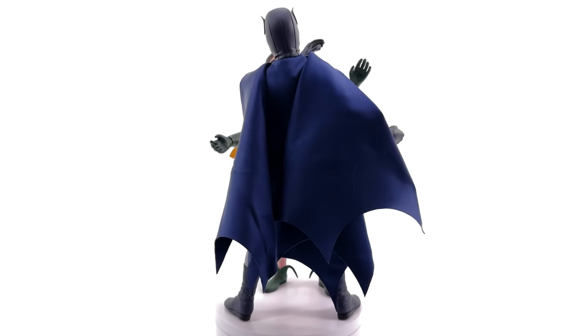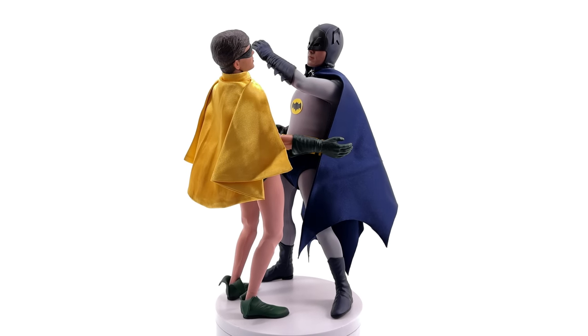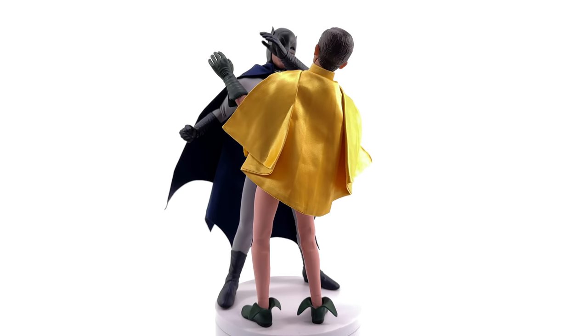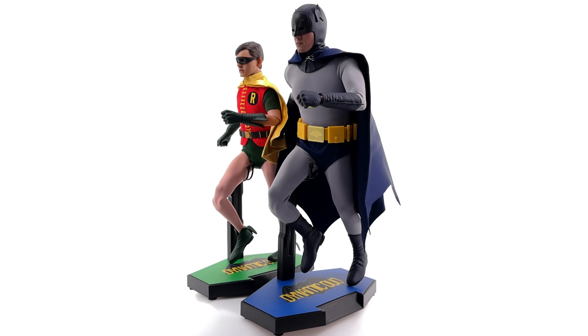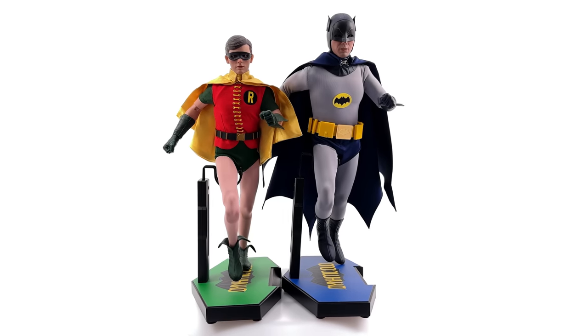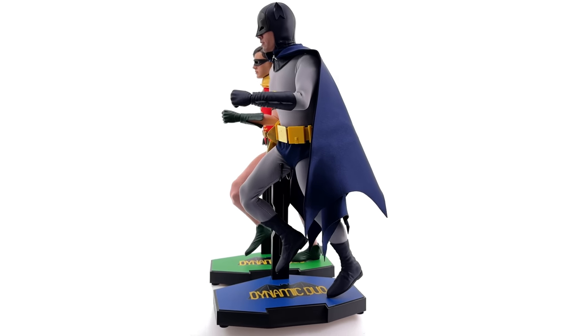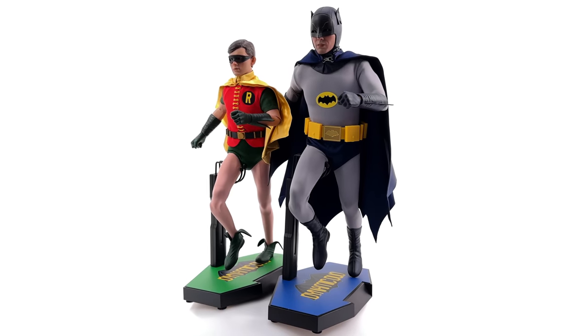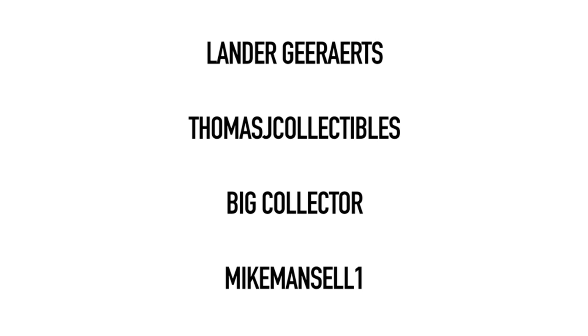Don't forget, this is not a promotional video — this is a review on a figure two-pack that I'm putting in my collection after this video is done. It was a review sample provided by Saturn Toys; all opinions are my own. You can see the figures — it's not like I can lie to you. Make up your own opinion. If you're heading down to the description, why not hit that subscribe, bell notification icon, and join button if you like the sound of seeing your name in the end credits of my reviews. Like, comment, and subscribe — we'll catch you in the next video.